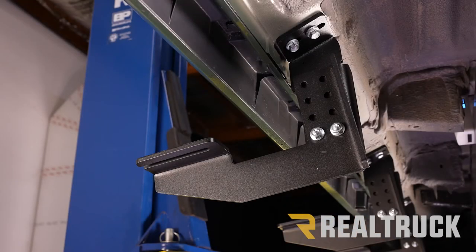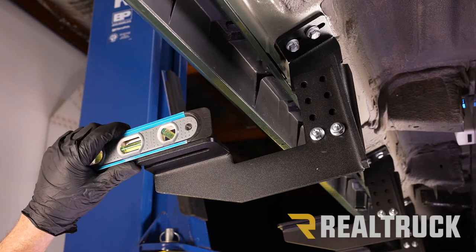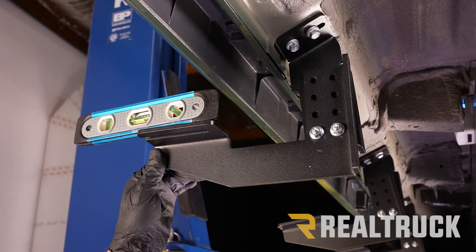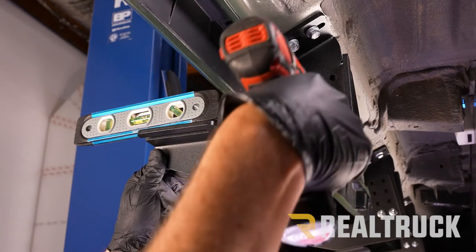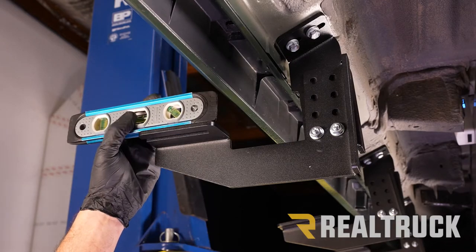Now that we have all four brackets loosely assembled, we're going to temporarily snug them in place. I'm going to set a level on top and bring it up to about level, then tighten up one of those bolts. We're going to do that for all four brackets.